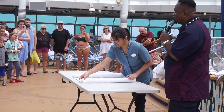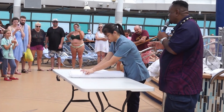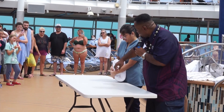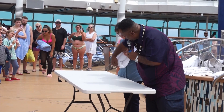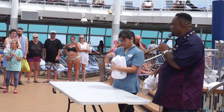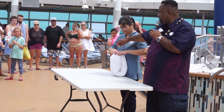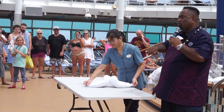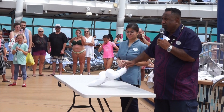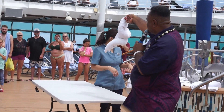Do the same thing from the other side — roll it and make sure it's the exact same size. Now you're going to take it, fold it in half, making sure that the humps are facing outward. If you do it the other way it's not gonna work. She's going to pull out the corners in the opposite direction and pull really hard. If it's not done nice and tight it'll fall apart on you. When you finish it's shaped like a chicken!